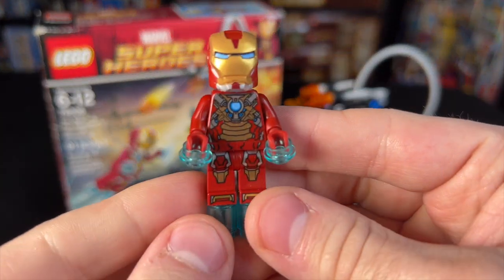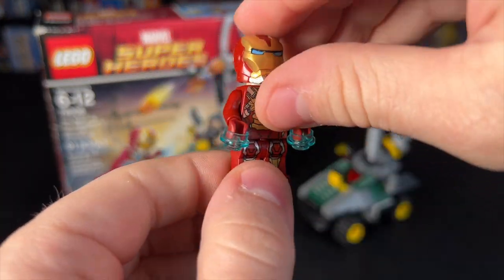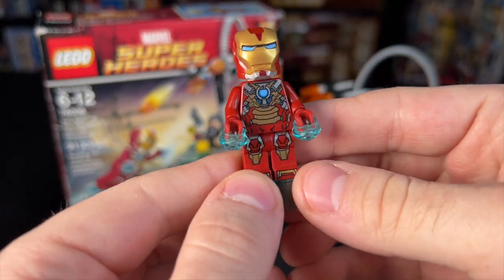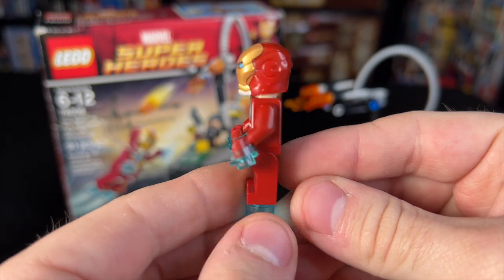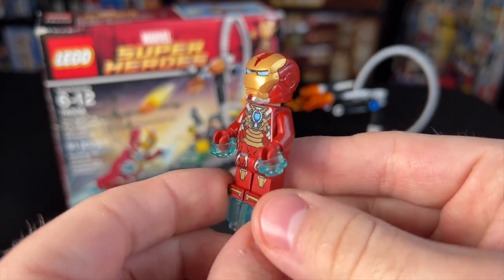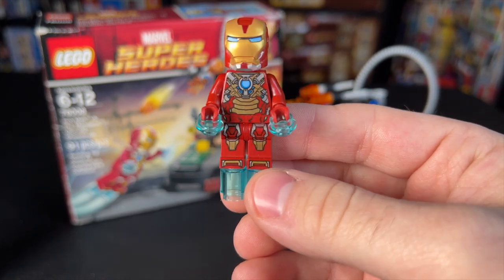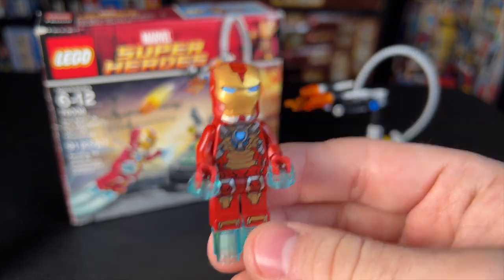We've also got the Iron Man Heartbreaker armor here. No fooling with this one — it is really cool. Always loved those helmets that open up. He's got great printing, and this figure was exclusive to this set, and he's actually worth quite a bit now. I've seen him sell for up to $20 on his own without the rest of the set.